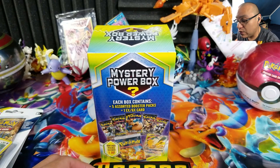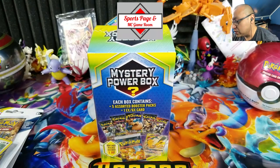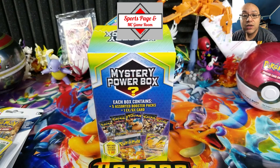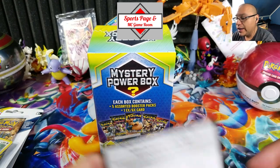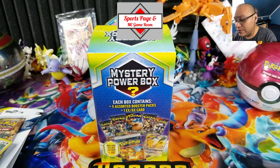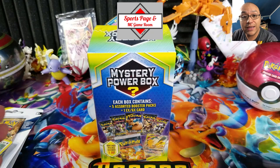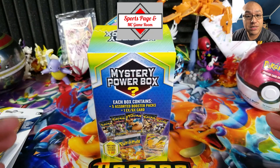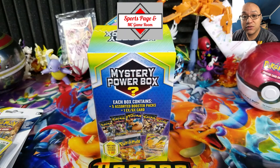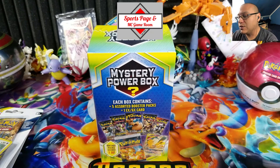I want to give my sponsor a quick shoutout — that's the Sports Pitch MC Game Room in Randolph Township, New Jersey. They're providing me with code cards to give to my viewers and subscribers. If you're in the area and want Pokemon, Yu-Gi-Oh, Magic the Gathering, tabletop gaming, or sports cards, check out Darryl from the Sports Pitch MC Game Room.